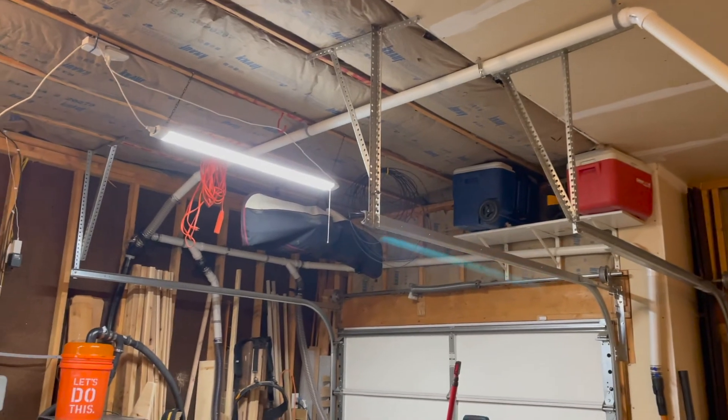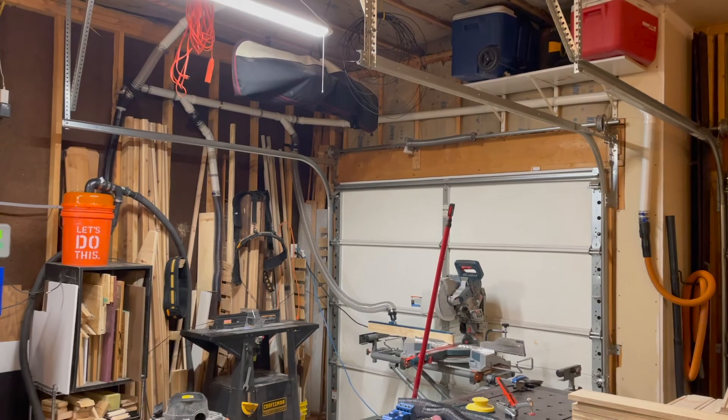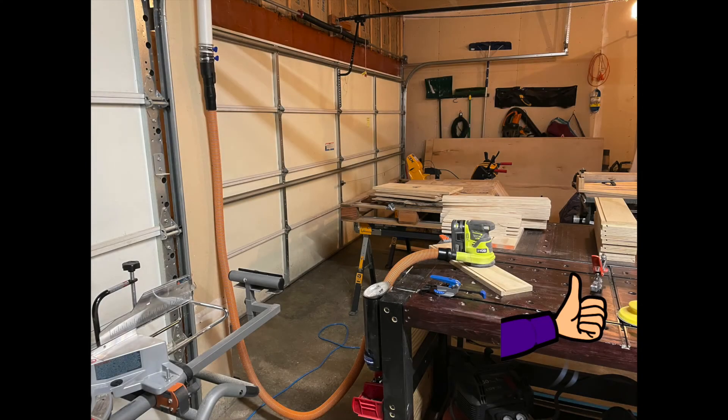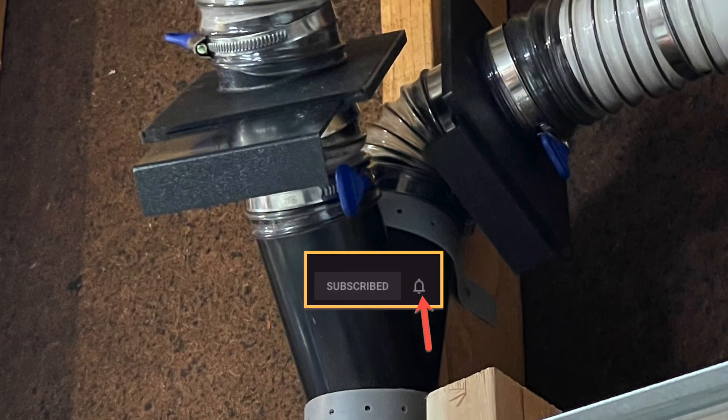Thanks for watching Carly Tackle's dust collection. I hope you learned something — I learned a lot doing the research. If you like this video, please give it a thumbs up and share it with your friends. If you'd like to see more videos similar to this, please subscribe to my channel, Carly Tackle's DIY Tools and Gadgets Tips and Tricks. Make sure you hit the bell to receive notifications when I release new content.